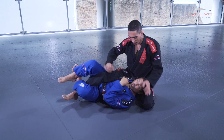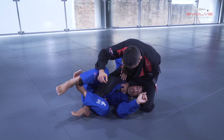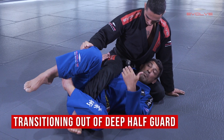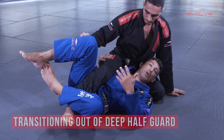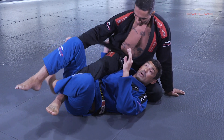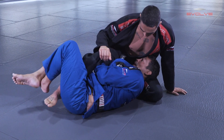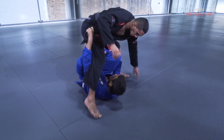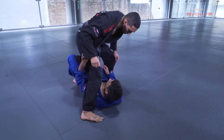Another thing — when the guy goes for a choke, I go as deep as possible. Sometimes I almost give him the opposite side because I can play there too. Another important thing in deep half guard is that I have some transitions. For example, if I'm playing deep half guard here and I use the lapel setup, I control and go to the leg. When I try to sweep him and the guy stands up, I can change to X guard. I can play different games from deep half.